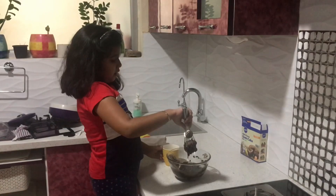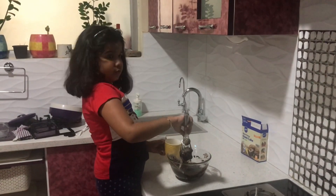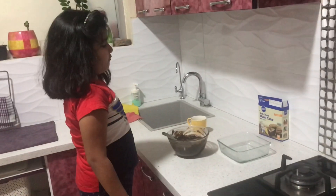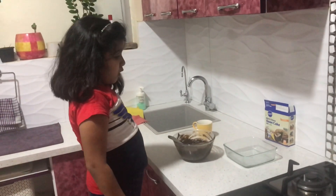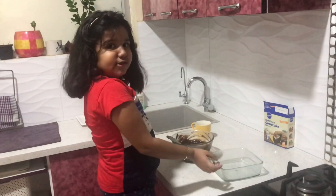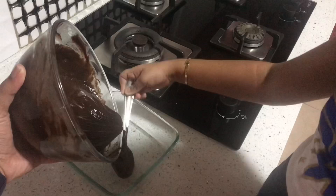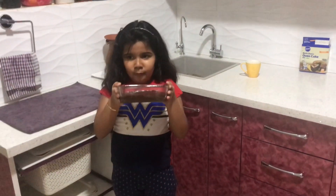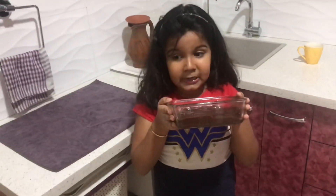Add a little bit of water to make the cake batter smooth. Cake batter is ready. Now we are going to put it in a baking dish. Now we are done putting it in the baking dish.